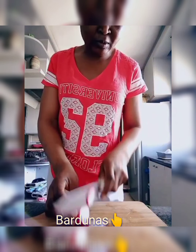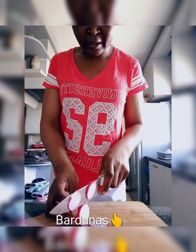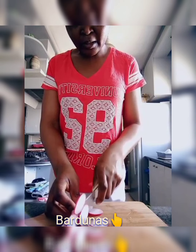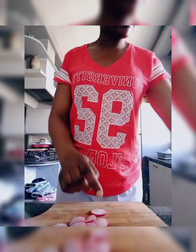Now I'll prepare the radish. They're supposed to be round so I slice them in circles. I make them thin because most people don't like radish, so I just add a little bit. I'm going to use only two of them because they are big.